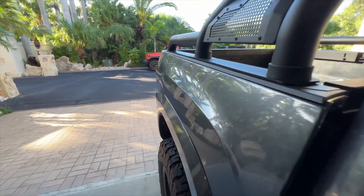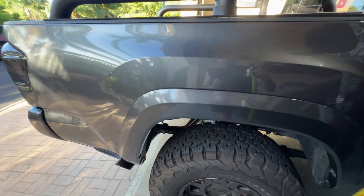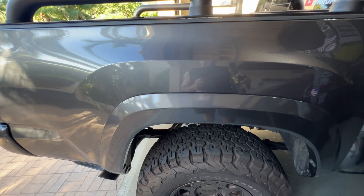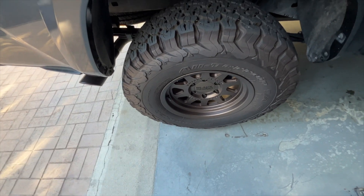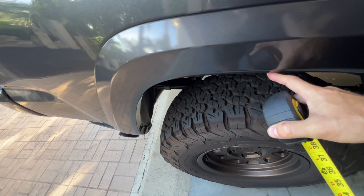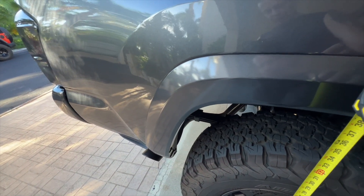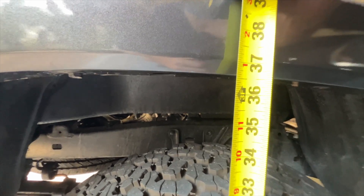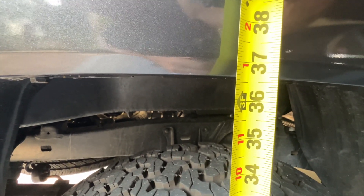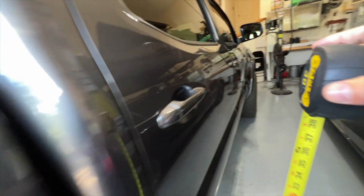We're going to start back here in the rear. This is just going to be a quick measure — not exact. But if I recall, it should be about 36 and a half inches or so all the way around. I'm measuring just from the floor, which is level, right up to about the center of the fender well. And if you look at the lip right there, it's right about dead on 36 and a half.